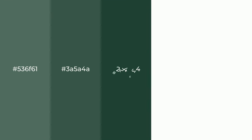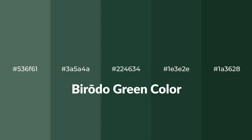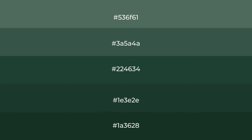Shades of Biroto Green color with green hue. For your next project, to generate tints of a color, we add white to the color. And tints create light and exquisite emotions.